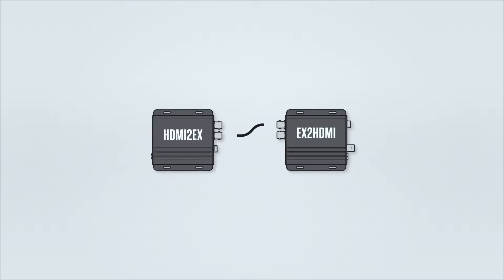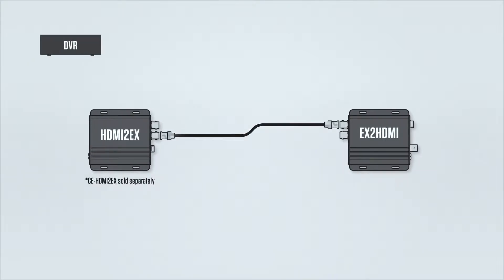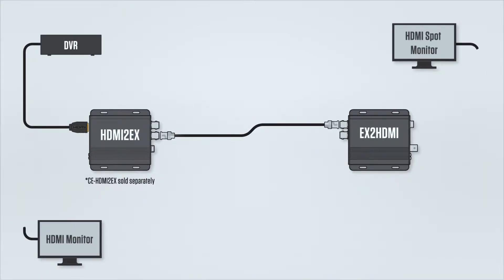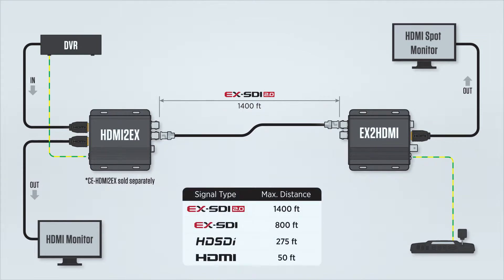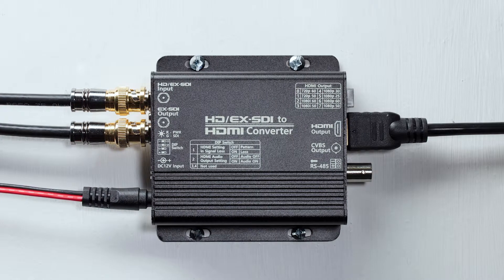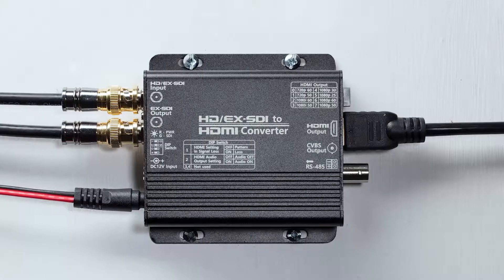When combined with the CE-HDMI2EX, this device can receive an HDMI signal and RS-485 data at a distance of 1400 feet or greater, depending on coax cable quality and integrity. The device comes in a mountable rugged aluminum housing.